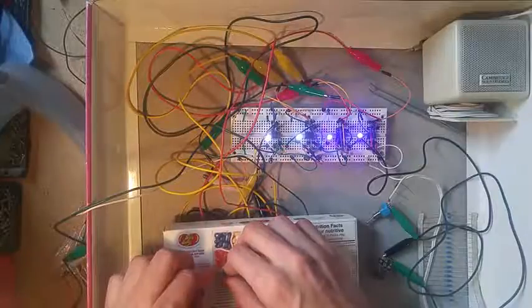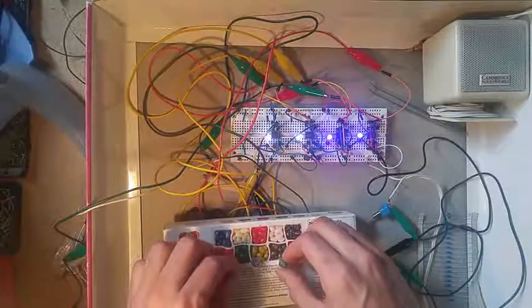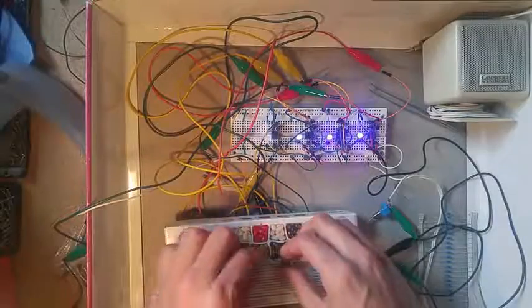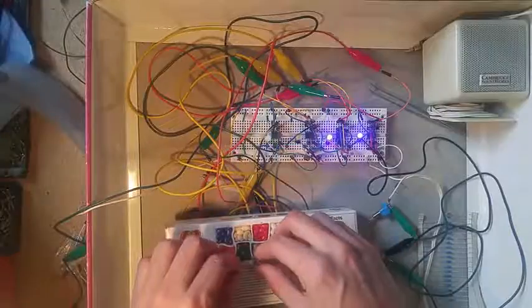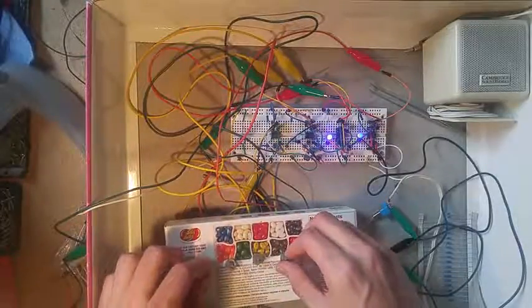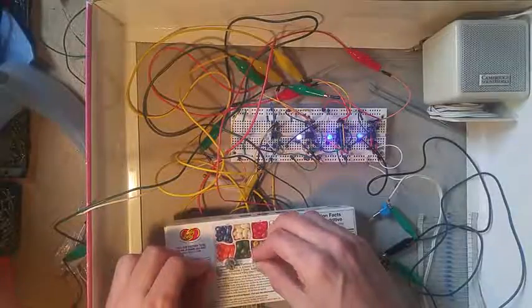[Live audio demonstration of the 555 timer oscillator circuit plays.]